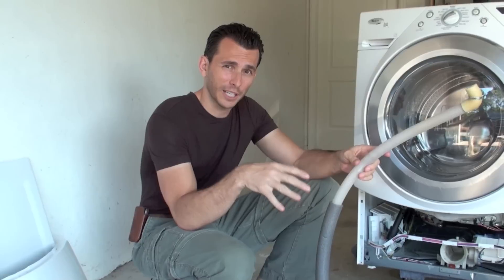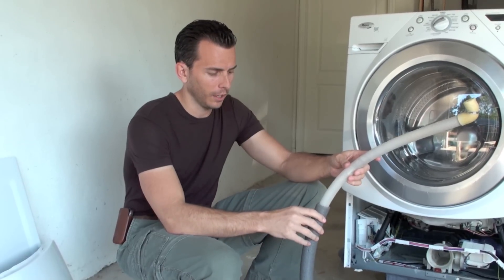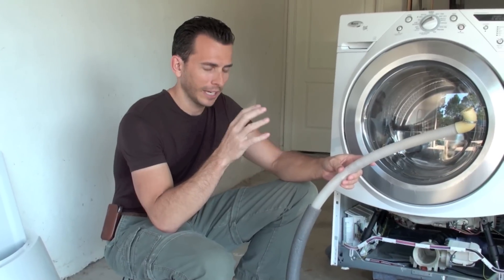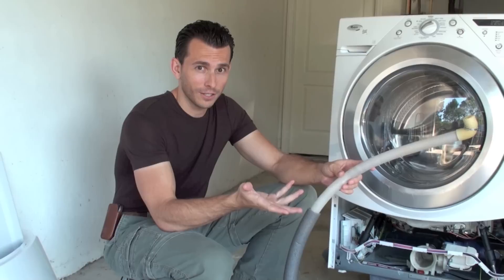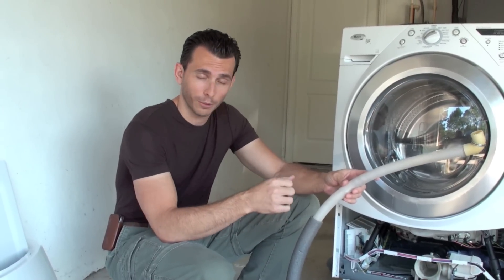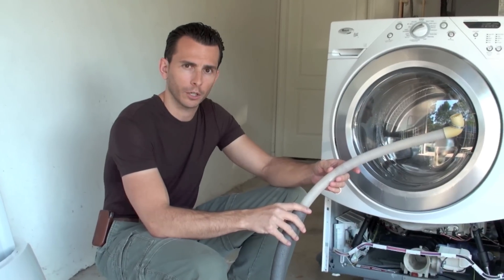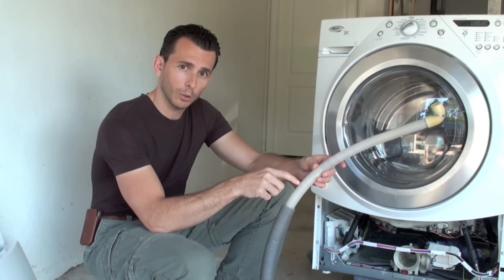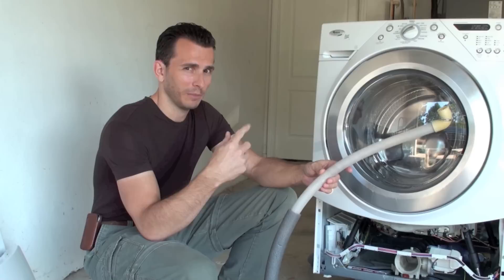That's why it's kind of a joke — all these cleaners that the manufacturers are selling to clean and get rid of the washer smell, they're not actually fixing the problem. All they're doing is getting rid of the odor for a few weeks and then requiring you to use their product over and over again to keep the odor under control. But just because you're not smelling it doesn't mean that black mold isn't there and still coming in contact with your laundry every time you do a load.